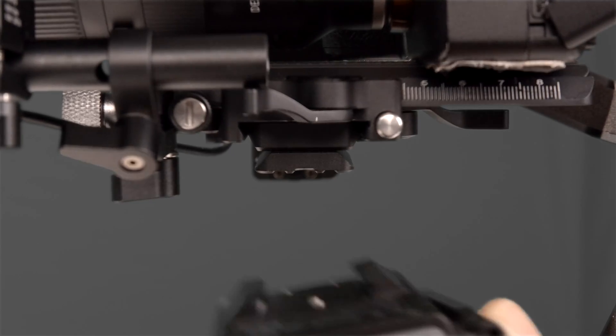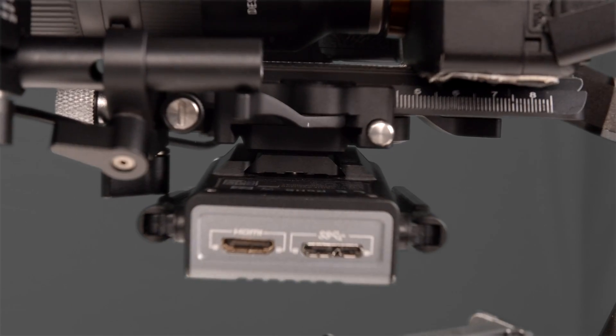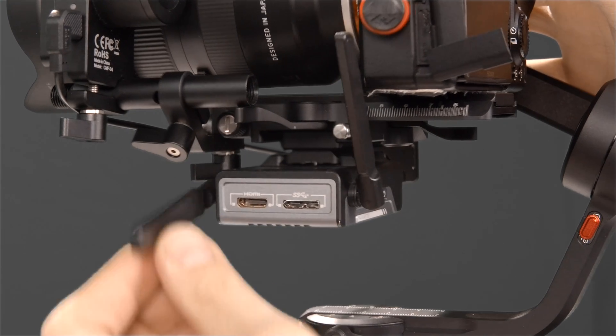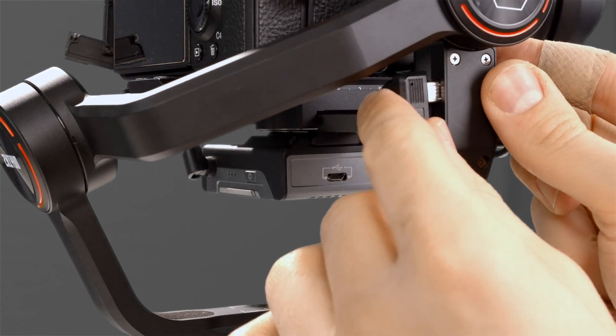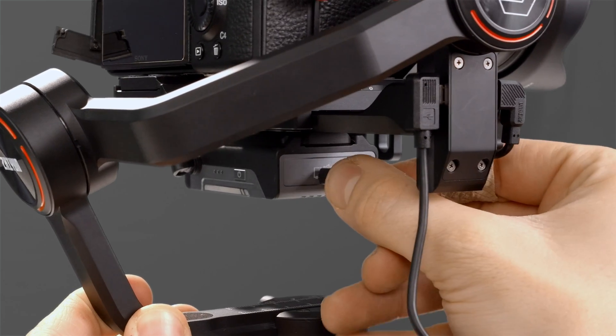Then we can slide the module on until we feel it lock into place. For the best range and performance, rotate these antennas until they face pretty close to upright. Now we're ready to connect this to our gimbal and our camera. Take the included Micro 002 cable and plug the right-angled end into the gimbal, then plug the straight end of the cable into the module.